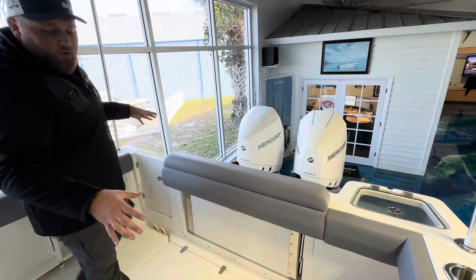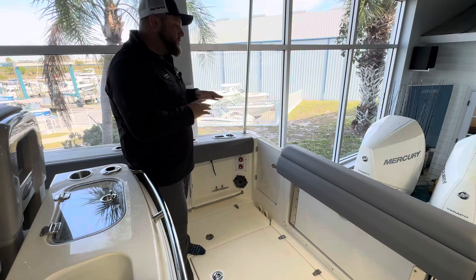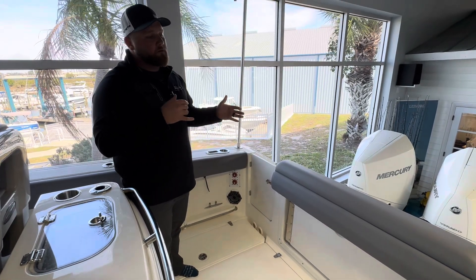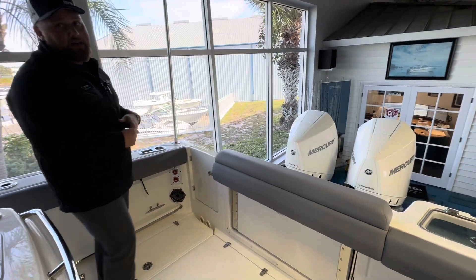Patented Whaler seat in the Outrage — flip that up, get it out of the way. This one is their offshore flagship battle wagon. That is what the Outrage is known for. It's for going offshore, going deep, going long, doing a lot of fishing. This one's going to have that.